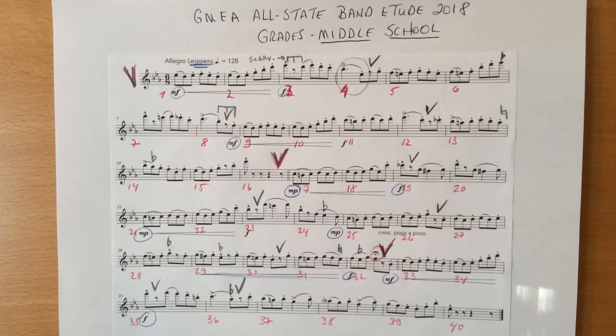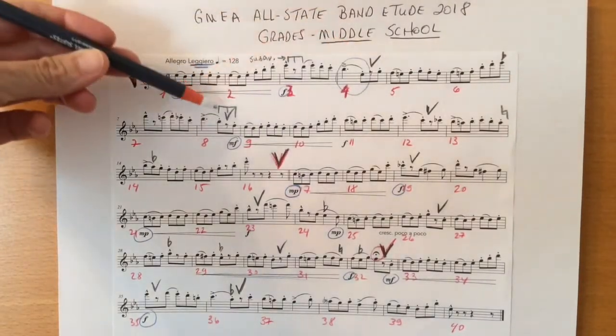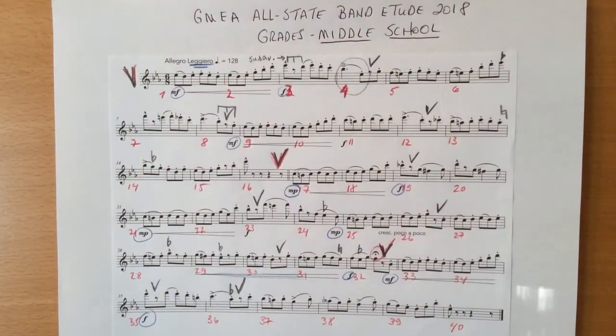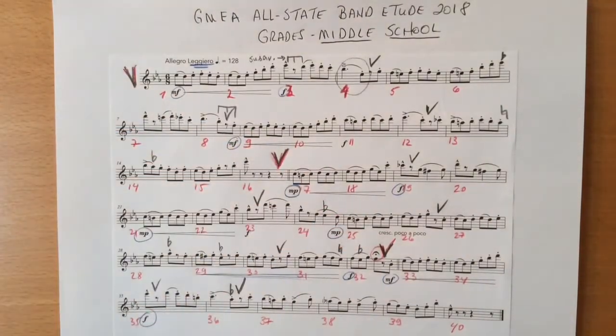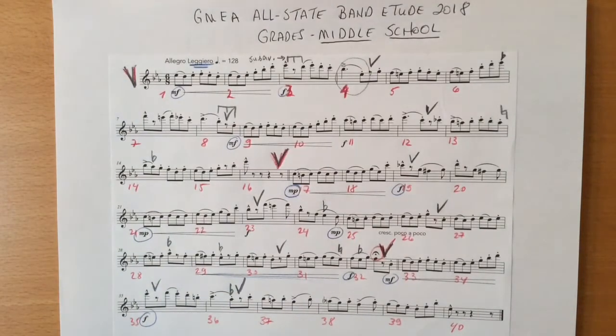I have marked all of the breaths that I suggest you take with a breath mark, such as these. There are many breaths marked because most of these breaths have to be taken quickly and are not full breaths. The breaths marked in red are the only breaths where we have lots of time to take a full breath, so take advantage of these full breaths, remembering also to breathe with a full breath at the beginning of the piece.